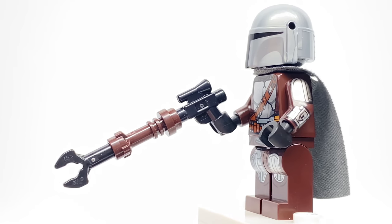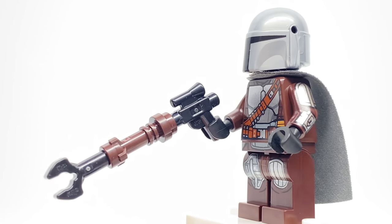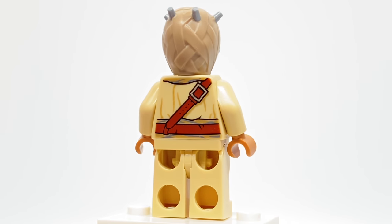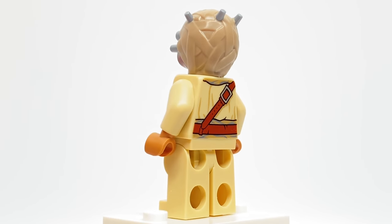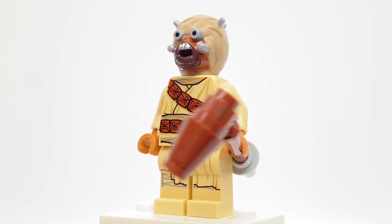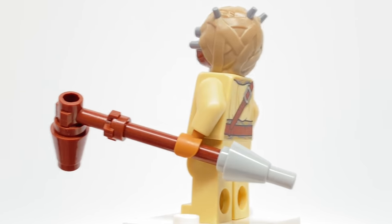Of course he also has his weapon. The Tusken Raider is the same one they've used since last year. We have that updated torso print, same legs and headpiece they've used for a few years, and they also have that same staff build they used last year as well.